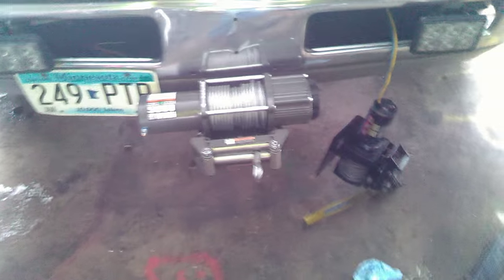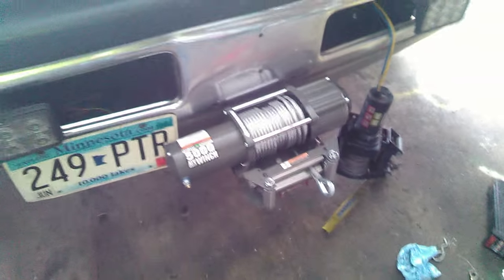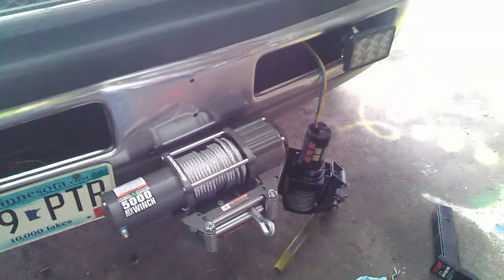I've got to finish up, wire in the electrical, and then I will have a much stronger, much more reliable winch on the front of this thing.